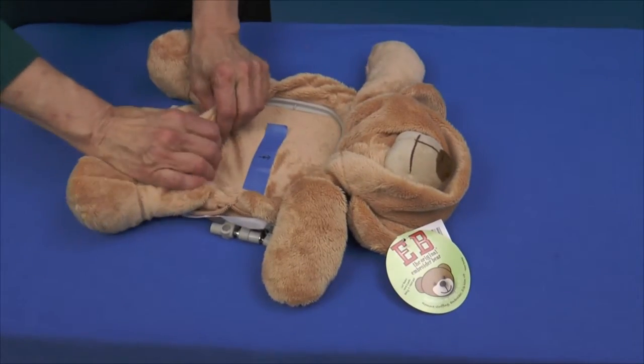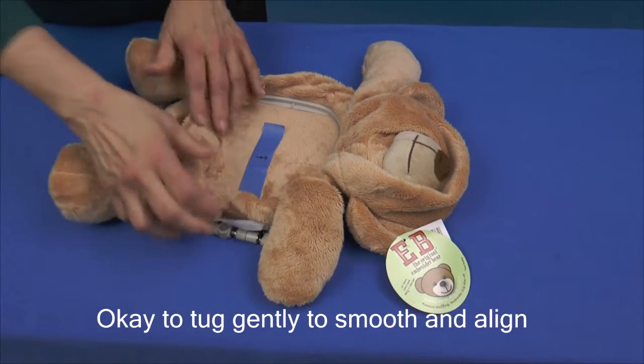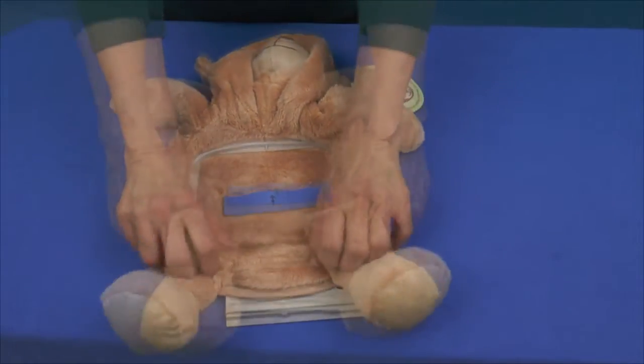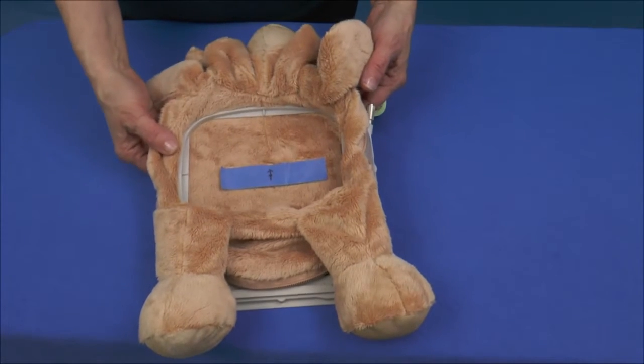After he's in the hoop, it's okay to give him a little tug to smooth the fabric and complete the centering. At the machine, we'll be centering the dot under the needle.